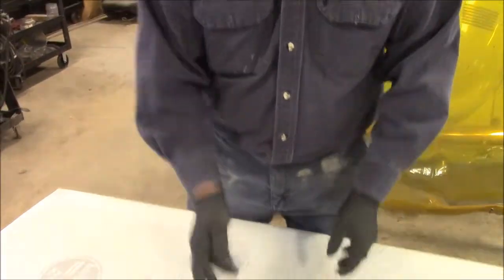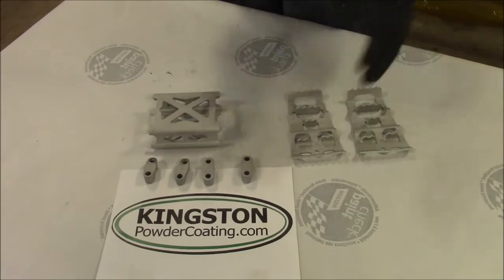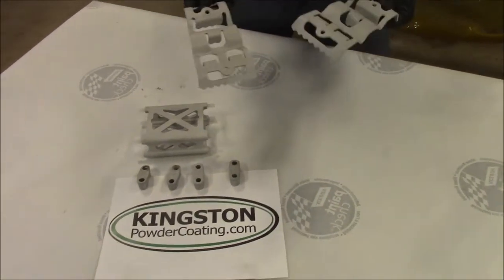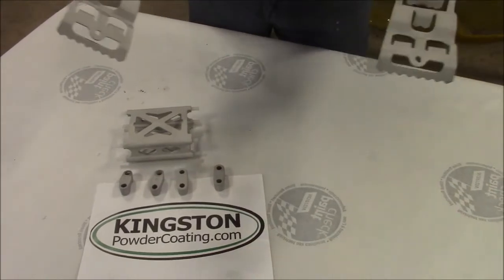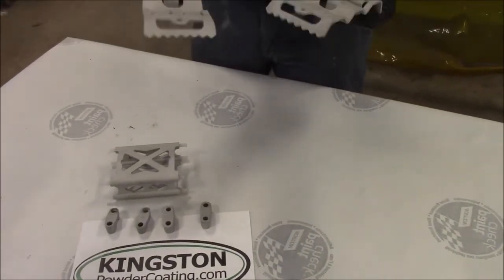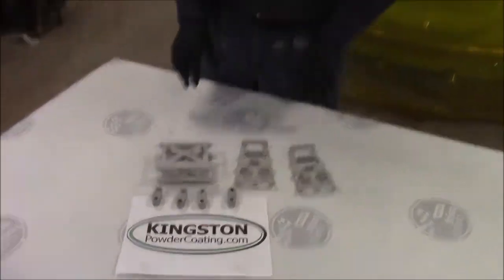These pegs are going to be powder coated a custom yellow color. We'll show you in an upcoming video what the components look like after they're done black and yellow. A lot of people aren't aware that you can powder coat aluminum products. We'll share the results after coating. I'm John from KingstonPowderCoating.com — thanks for watching.